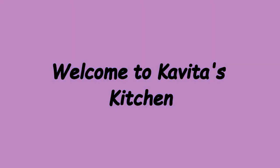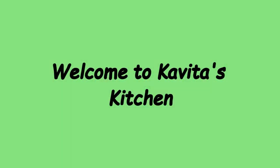Hello friends, welcome to Kavita's kitchen. Today I am going to show you how to prepare broccoli garlic stir fry.